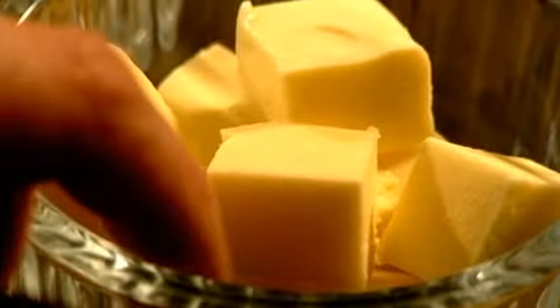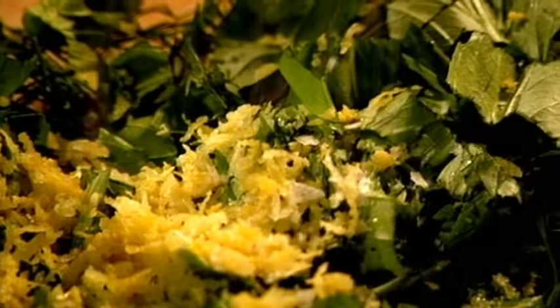For the salmon en croûte, remember to roll out the pastry evenly. Put softened butter into a bowl, pick in dill and roughly chopped basil, add the zest of one lemon, season and mix. Pat dry the salmon fillets and season, then spread the herb butter on one side.